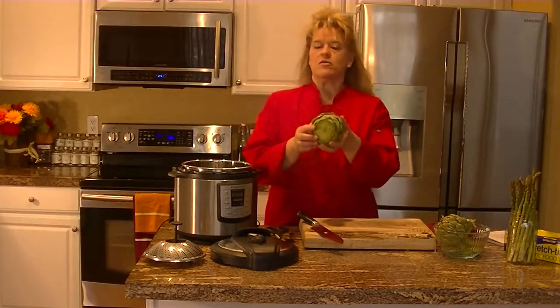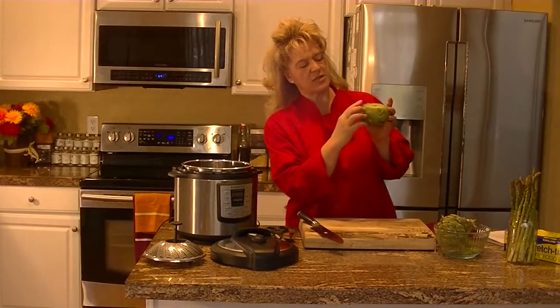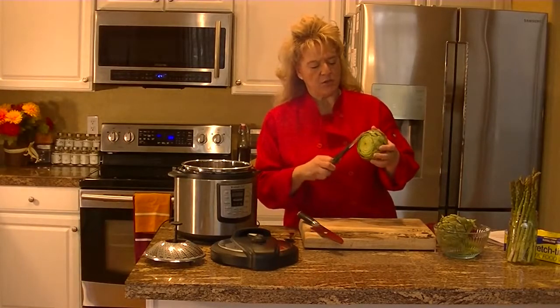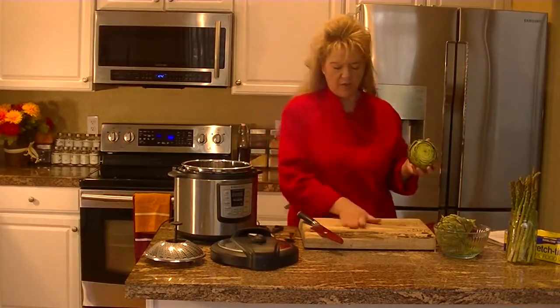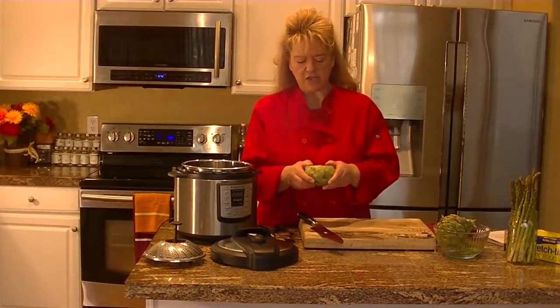So you've got the one-third cut off. If you don't like the little spiny tips on the leaves, all you need to do is get a pair of kitchen shears and just go through and cut them off. I'm not going to cut them all off because those don't bother me. Once you've done that, the artichoke is actually ready to go.